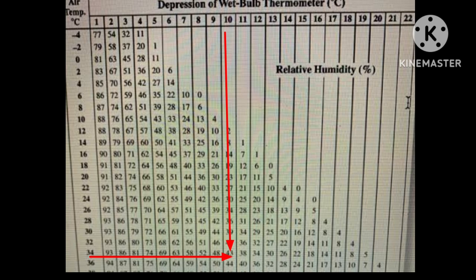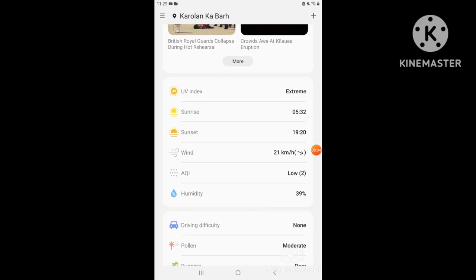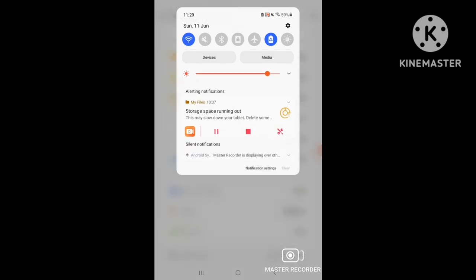Let's verify this with today's weather update. I am recording this video on Sunday 11th June 2023 at around 11:30 in the morning. I have opened my weather forecast, and as we know weather keeps changing — the humidity has decreased from about 42 or 43 percent to 39 percent, which closely matches our hygrometer reading.